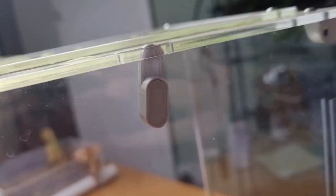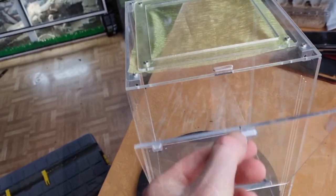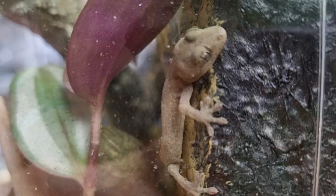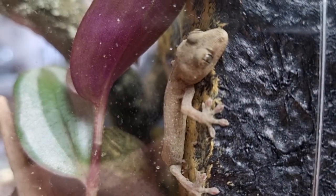We're going to be taking this Mantis Den acrylic enclosure and turning it into a super cute mini reptile terrarium for Wish, our reptile rescue Chinese house gecko. And this is how we do it.